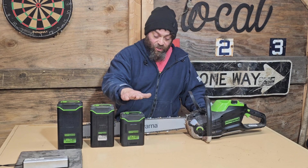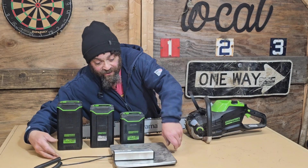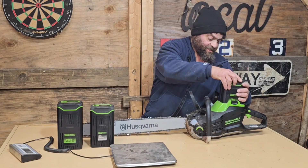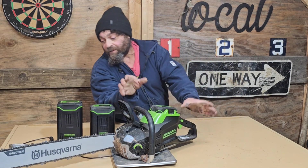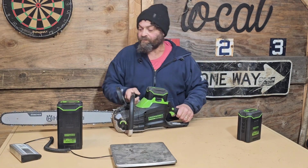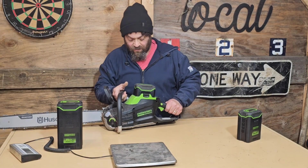We're going to do this again, but with the 4-amp battery, the 5-amp battery, and the 8-amp battery, to see if there's a difference in cut speed and cut time. I do want to weigh these things because there is a sizable difference in weight from 4-amp to 8-amp. So: 19 pounds 5 ounces with the 4-amp, and 20 pounds 13 ounces with the 5-amp.